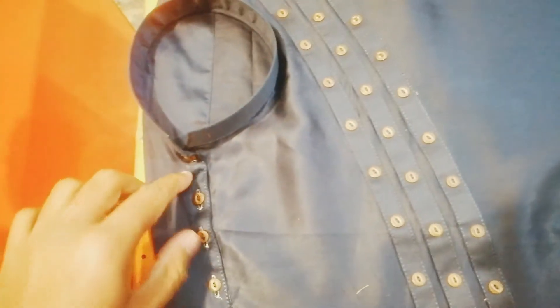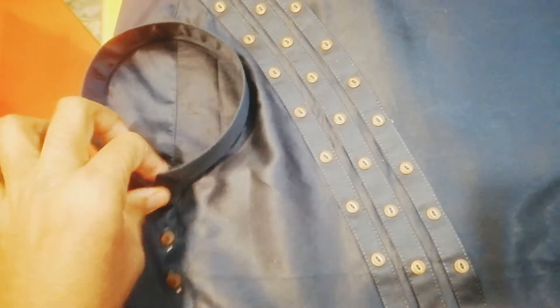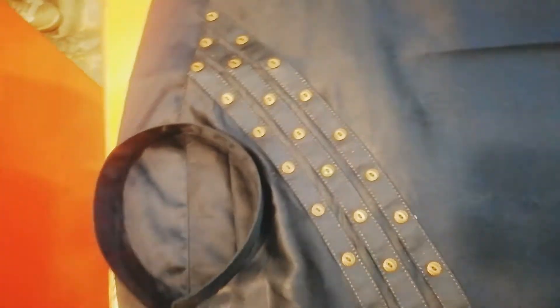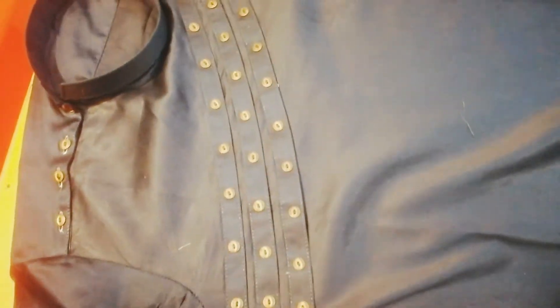It will be opened from here. You can put a band on it. We have added a band on it, and we have also added a button on it.